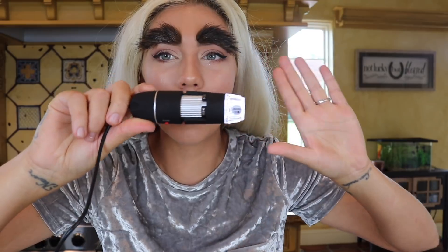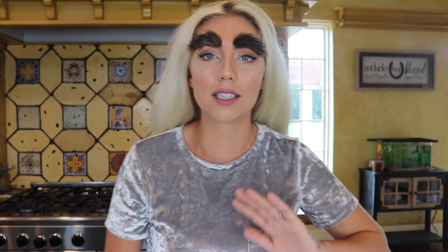This right here is my microscope, and believe it or not, you wouldn't think this actually has an insane magnification, but it does. Let me show you — that's my face. I don't want to go too deep into my face because I want that to be another video. Okay, so let's go into slime.